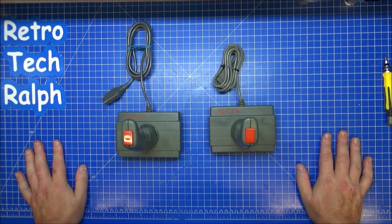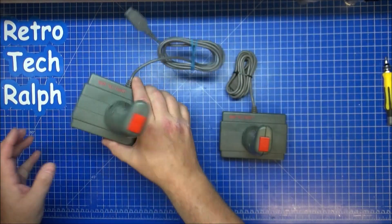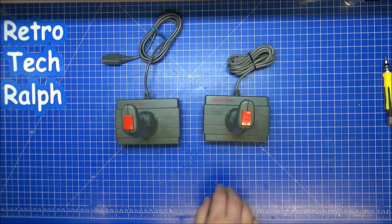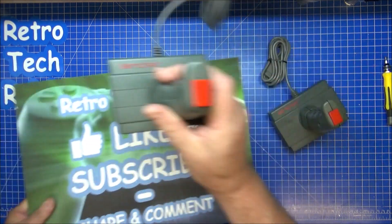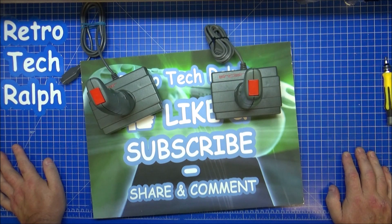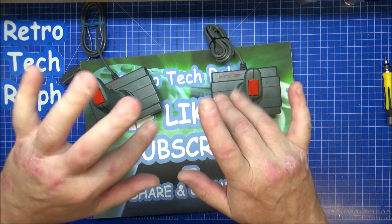So there you have it — the Sinclair Joystick System number one, commonly known as the SJS1 Sinclair, made in Taiwan. A pair of joysticks for the Sinclair Spectrum. That's how you take them to pieces and that's how you apparently fix them — just take them to pieces and put them back together again. Easy fix. Thanks for watching, please like and subscribe, follow me on social media, consider being a Patreon or tipping a little into my PayPal. Links are all in the description below. I'll see you in the next video, bye for now.